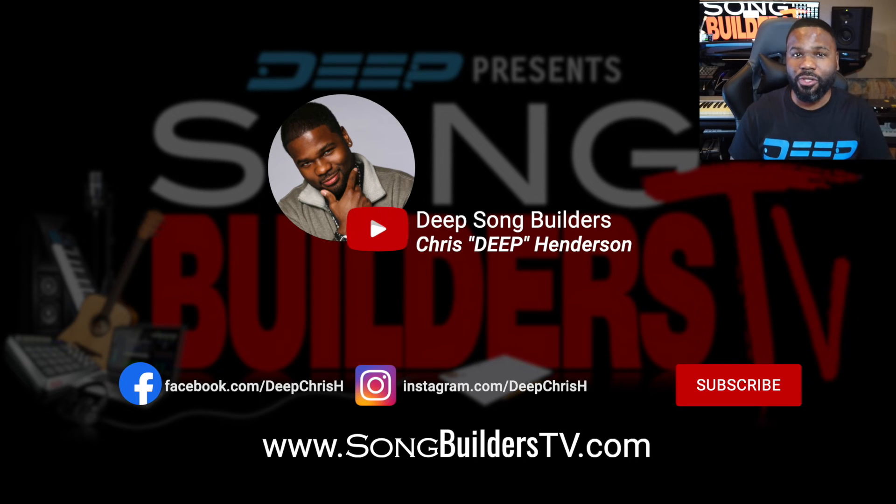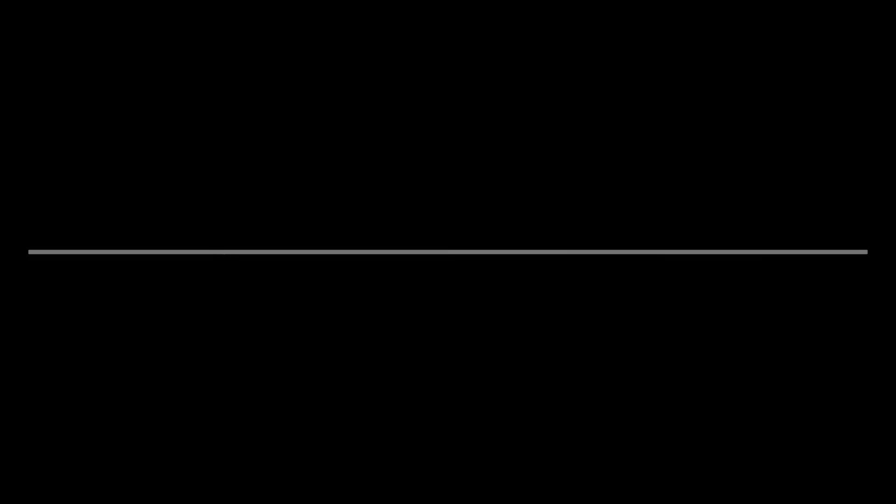So I hope you picked up something here to help you build better songs in your own catalog. And as always, peace and keep building.